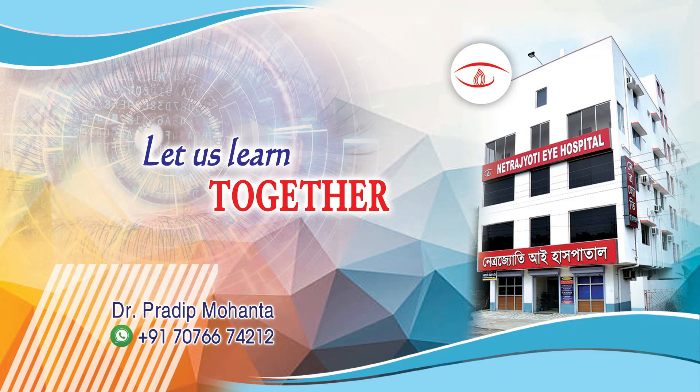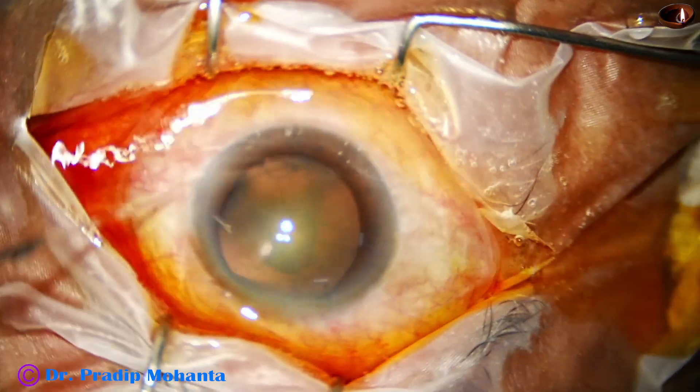Friends, welcome to my workplace at Ranaghat, West Bengal, India. Let us observe this totally unedited surgery.